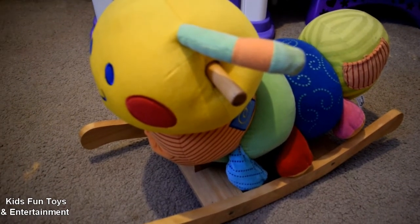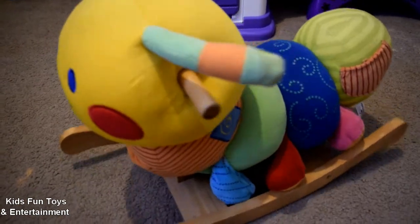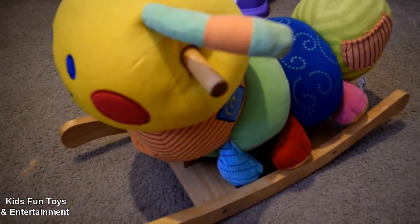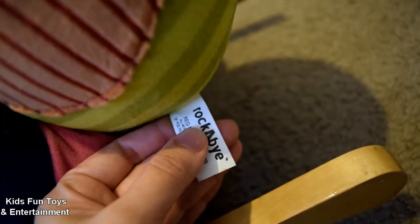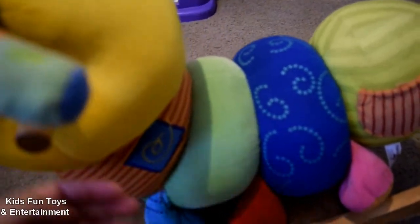Hi everyone, in this video I want to show you a rocking caterpillar that we bought for our babies. It's made by the Rockabye brand. Let me show you — it looks very friendly and it's also soft.